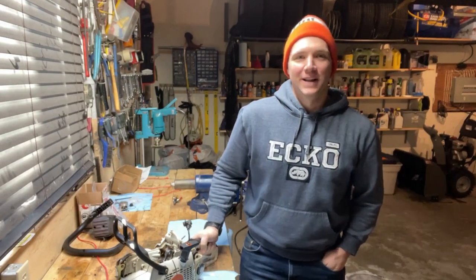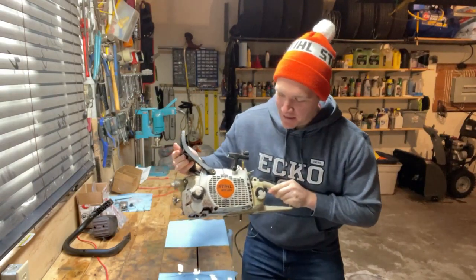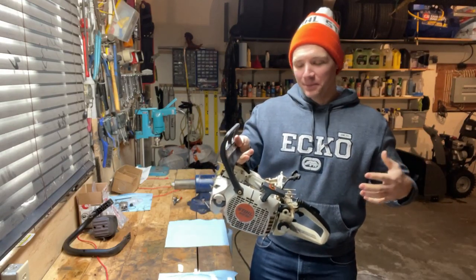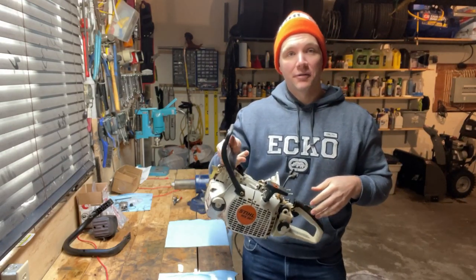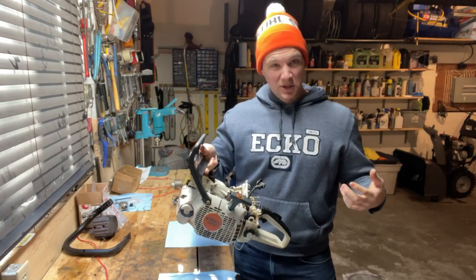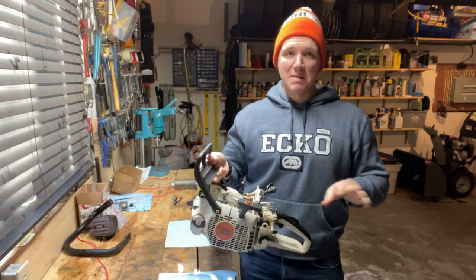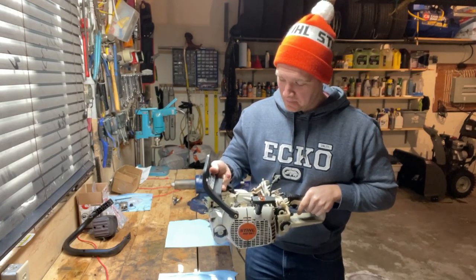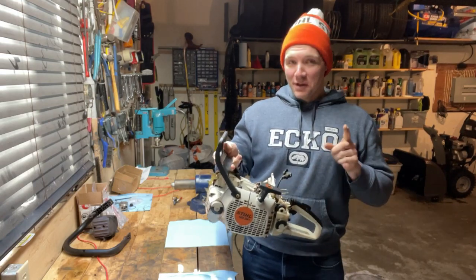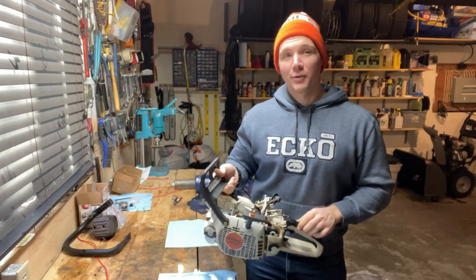Hey everybody, welcome back to Dave's Small Engines here on YouTube. I just wanted to show you this MS361 that I picked up. It was disassembled. My understanding was the gentleman who I bought it off of took it apart, maybe tried to fix it and it didn't go so well for him. He threw it up on Facebook Marketplace and said he was moving on — and that's where I come in. I've had a look over it and I think I've figured out why he couldn't fix it. Let me show you what I found.